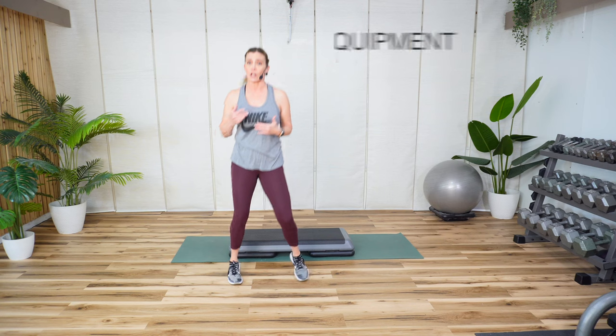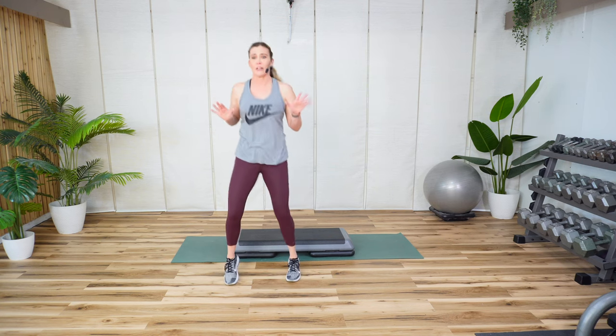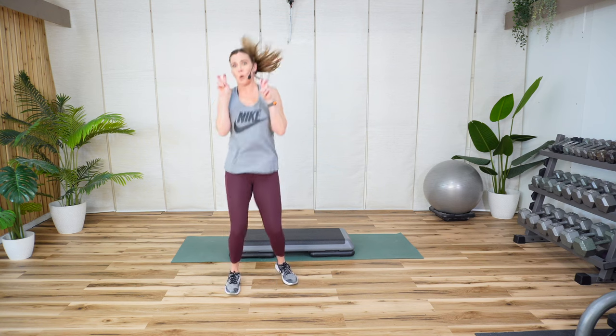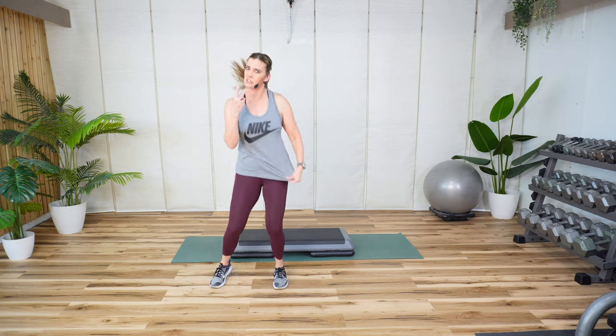I'm going to be using the step for the cardio. Remember, you don't have to if that's just not your thing. And it's not step aerobics — it's simple movements, usually two movements together.